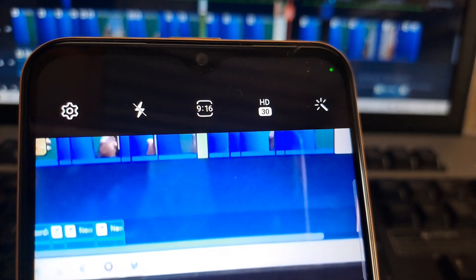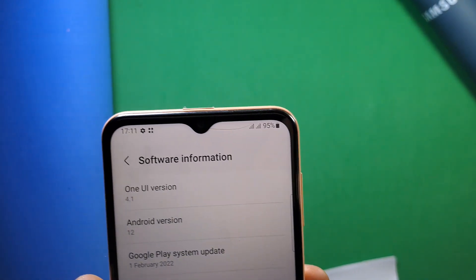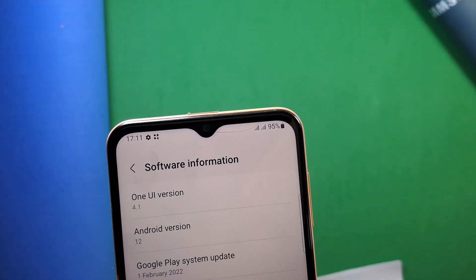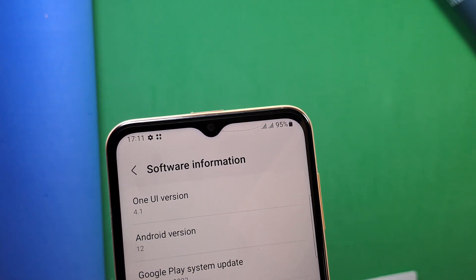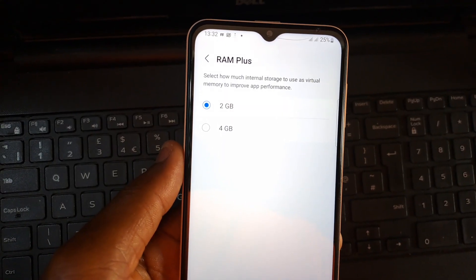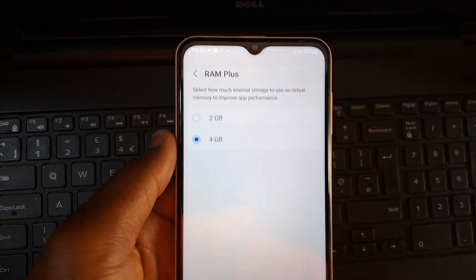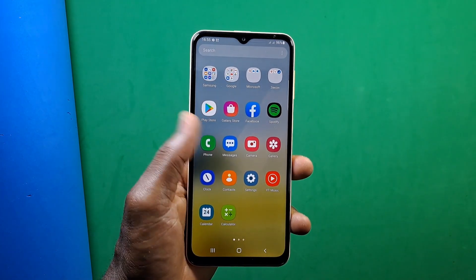Out of the box, the A23 comes with Android 12 and One UI 4.1, packed with features like RAM Plus — also known as virtual RAM — which allows you to increase your RAM using internal storage, with no need for custom ROMs. The A23 will be receiving three years of software updates and five years of monthly security patches.